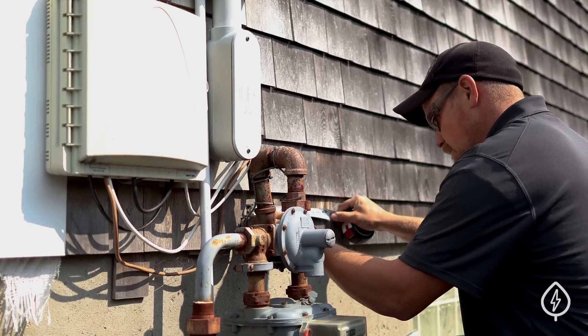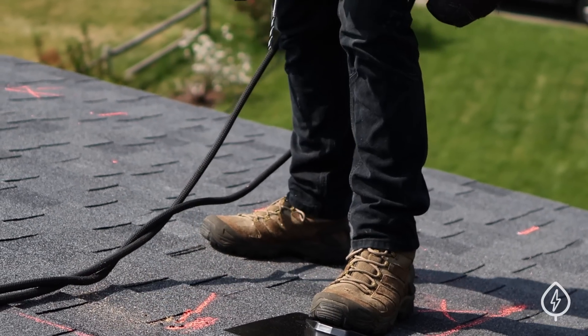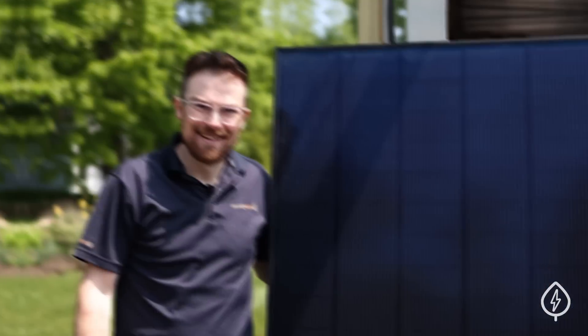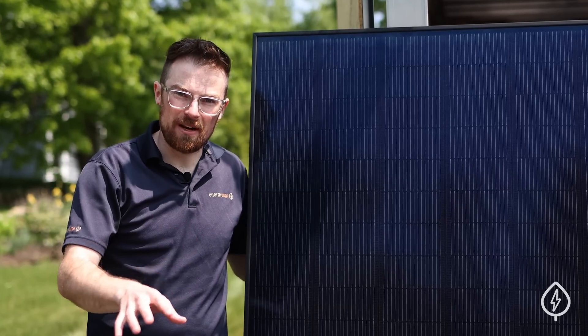During a final walkthrough with the homeowner, the installers confirmed the location of the inverter and the layout of the panels, which they then marked off on the roof. Next, we're going to talk a little bit about the details of this solar panel installation.